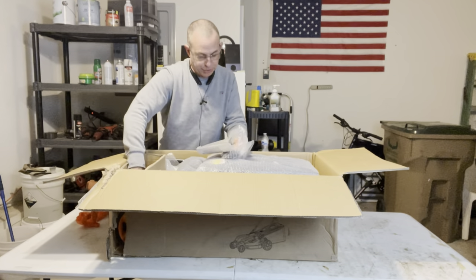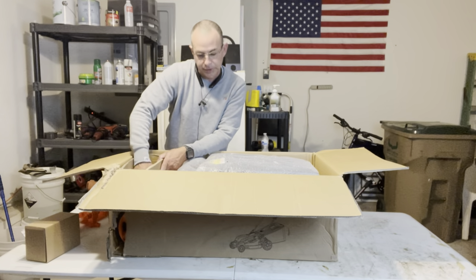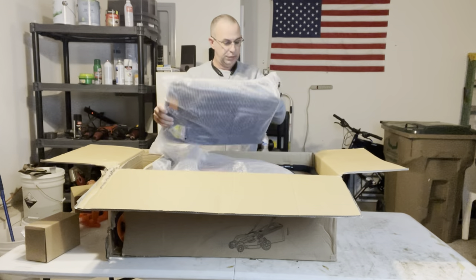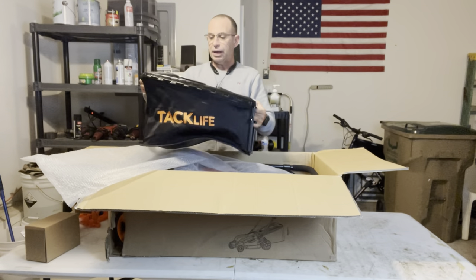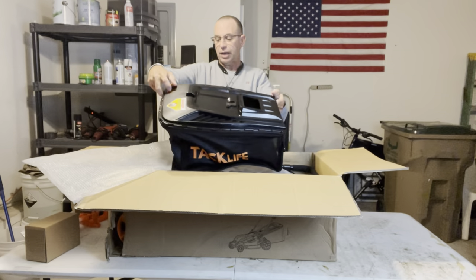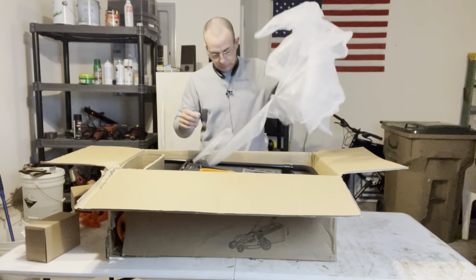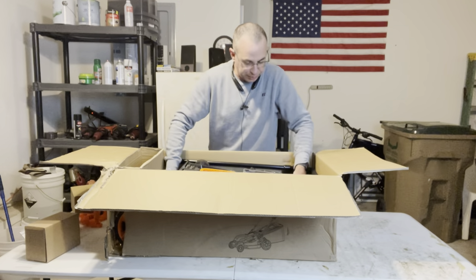It looks like the battery and battery charger will be in here. We'll get all this out and then reset and assemble it. Here's the charger. This is the grass catcher — comes with what looks like about a 1.5-bushel bag. Got a little vent here to let the air out, and a nice hard bottom so it's not going to rip on the ground.